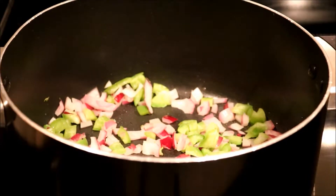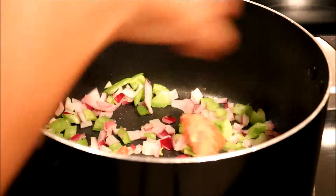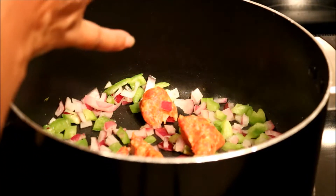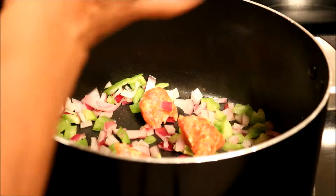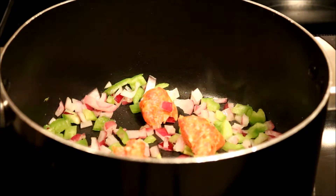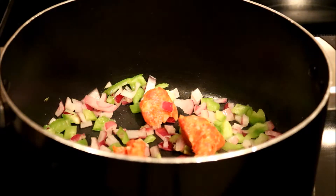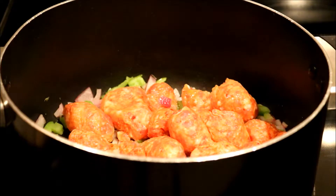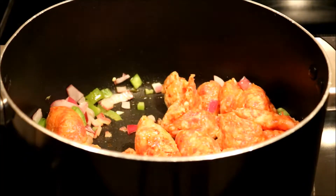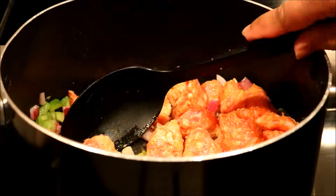Okay, that's been cooking for a couple of minutes. I'm going to take the sausage out of the casing and chop it up further with my spatula or spoon. I have all my Italian sausage in now and I'm going to chop it up to make it look like ground beef.